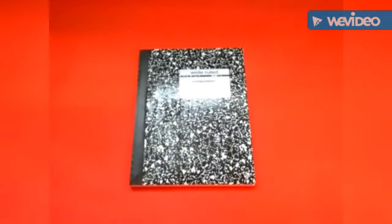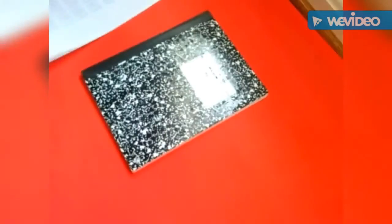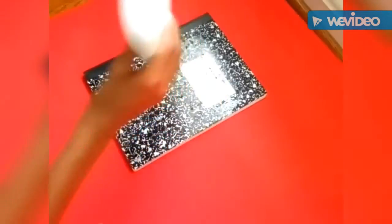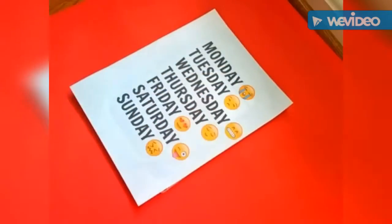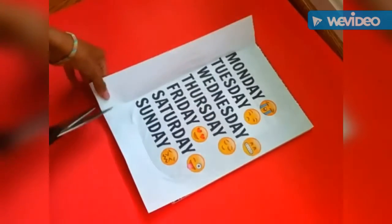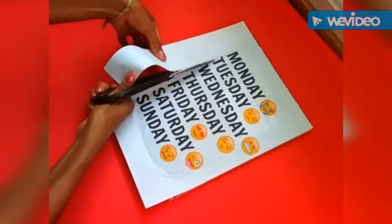Once I had made the design, I printed it out and began sizing it onto the notebook because I'll need to cut off the excess. Then, like before, I'm painting the glue onto the notebook and securing the paper to it. Make sure that you let the glue dry before you begin cutting, because if you don't, it'll rip the paper like I did.